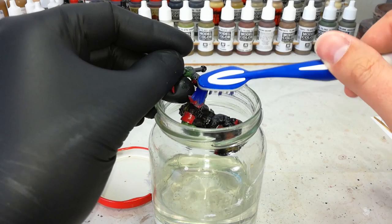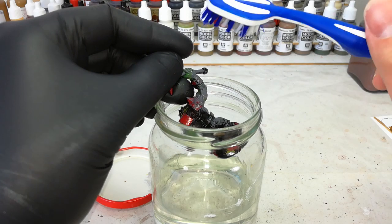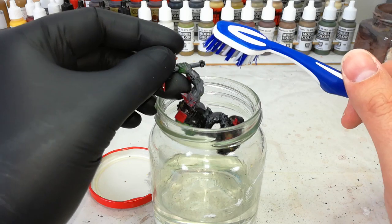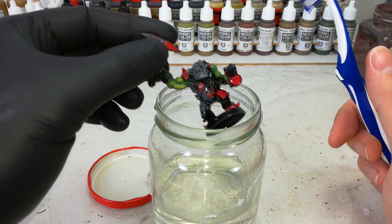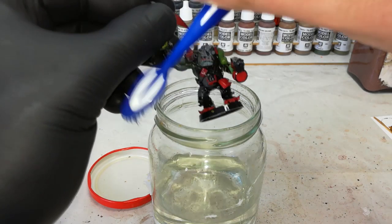Just once you've finished, you can leave it out to dry. Meths will evaporate. Then just give it a quick treatment — a little bit of warm water and some soap, same as if you were cleaning up resin miniatures for painting. And then look at that — he is ready to be based again. I can start fresh and paint him up how I want.